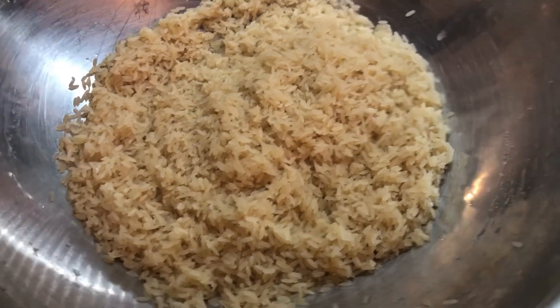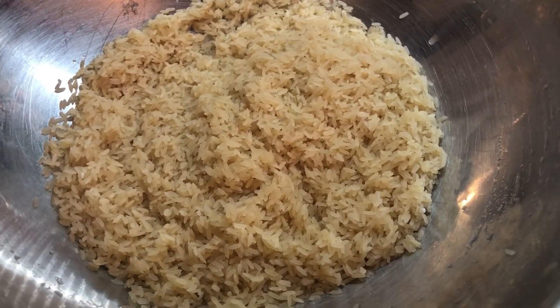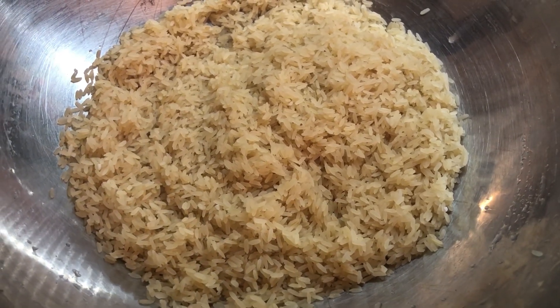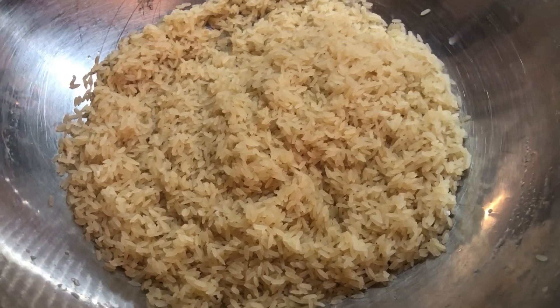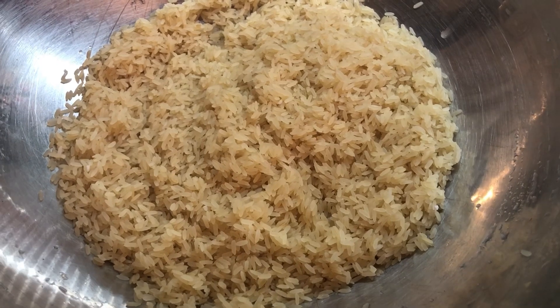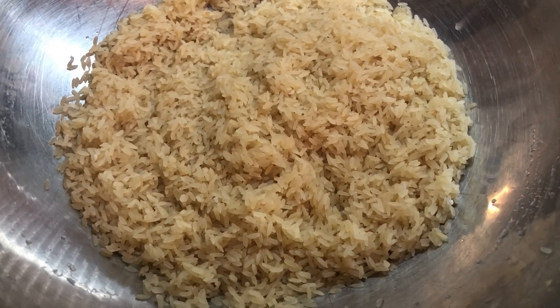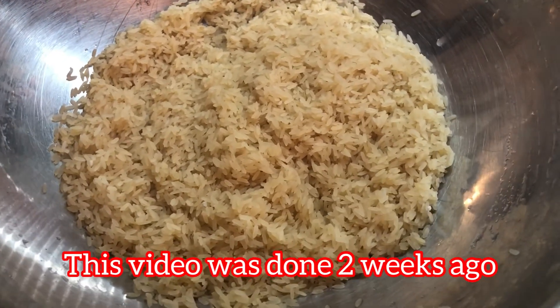Hi guys, welcome back to Sherman's Kitchen. I hope everybody had a wonderful day and a well-deserved one. Today, the menu is going to be fried rice because I have a whole lot of extra turkey meat that I want to use up. So, I'm going to be making some fried rice with some stripped turkey meat.